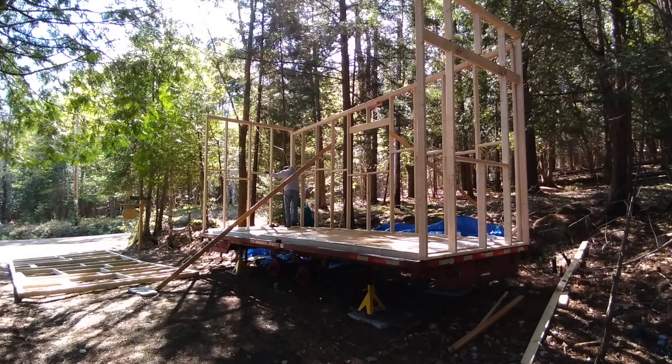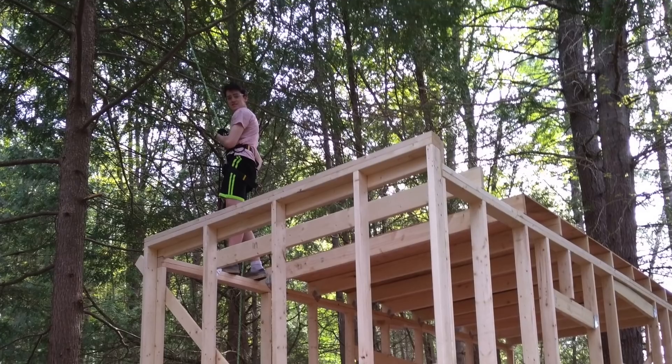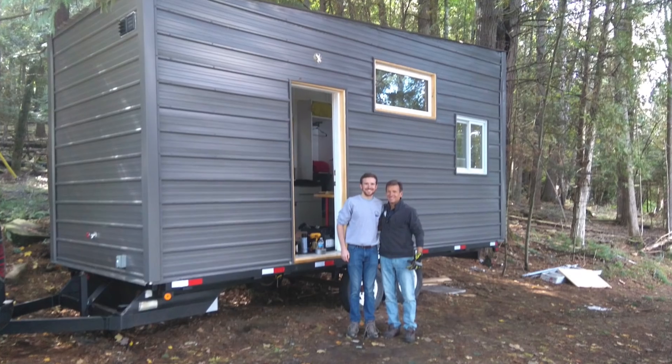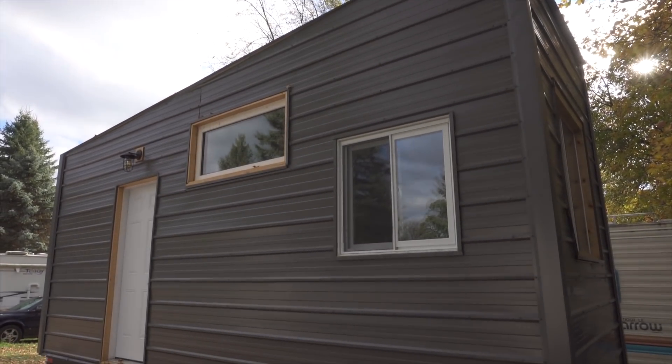I built this tiny house myself, designed it from scratch and built it on a flatbed trailer. That's not to say I didn't have a lot of help along the way — my family was very supportive: my parents, my brother, and my girlfriend Catherine. I owe it to them and a lot of other friends who came up and got involved — so thank you.